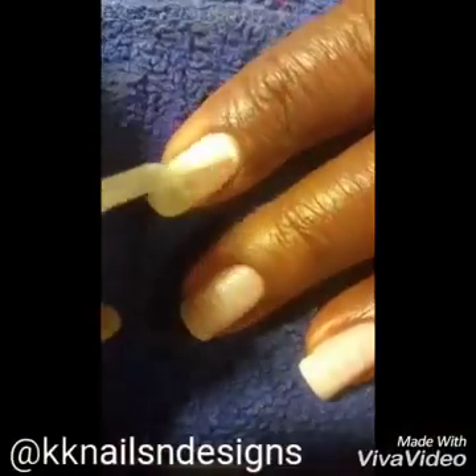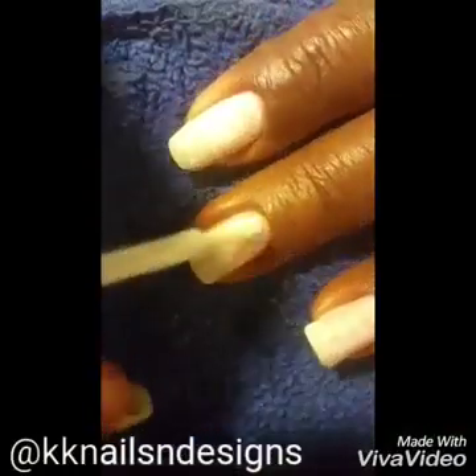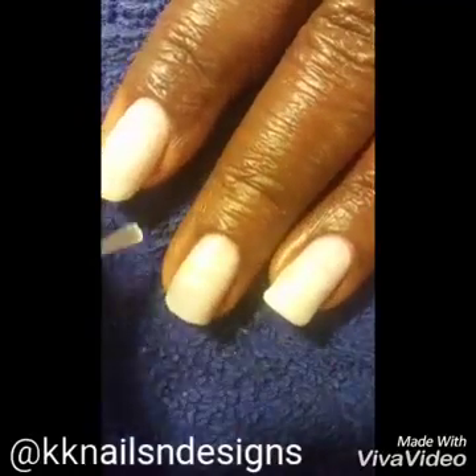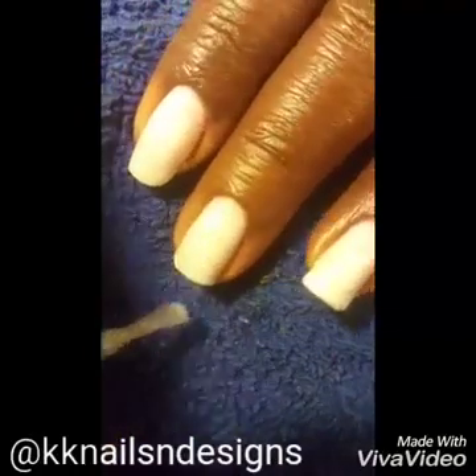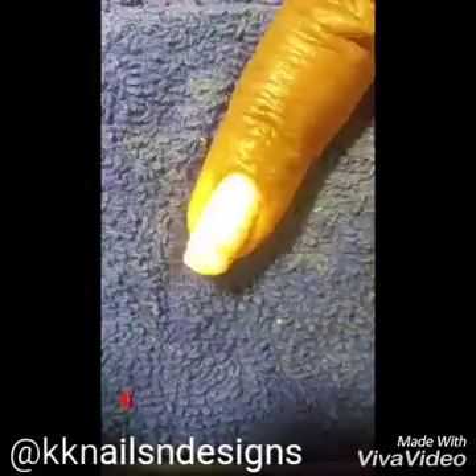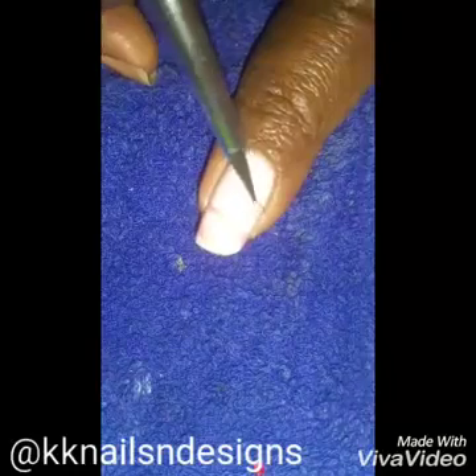First I'm using two coats of white as my base and unfortunately the lighting on this I could not get right. So the video is not the greatest, but once the white is dry I top that off with a topcoat and the rest of the design is done with acrylic paint.